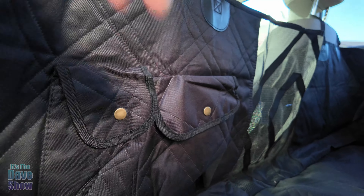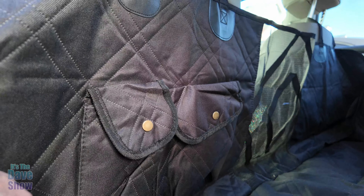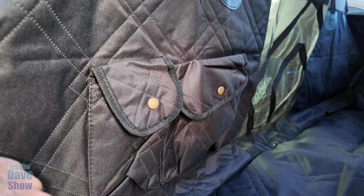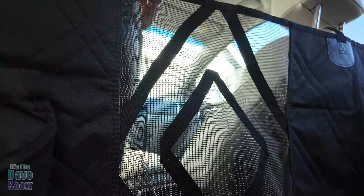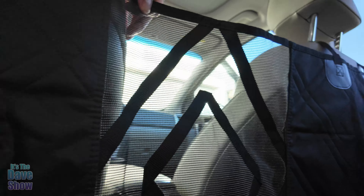It has some pockets so you can keep some things in here — maybe not treats, because the dogs will know where they are and can probably smell it. But if you need other things, you can put those there. And there's a little mesh here so they can see through, and you can see through into the front as well.